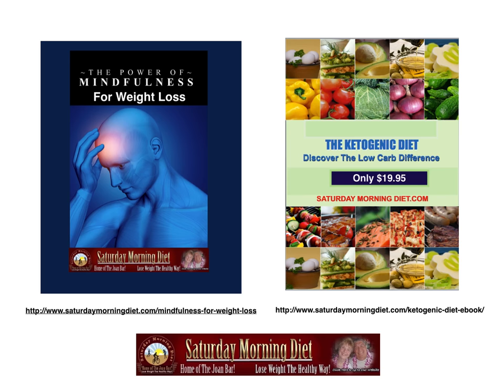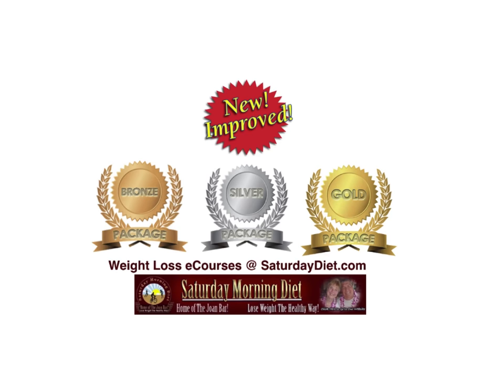We offer two wonderful e-books for immediate download. The Power of Mindfulness for Weight Loss is about mindfulness to get control of your diet, your life, your smoking, your diabetes — all the things that take place in your head to help you become more healthy. The Ketogenic Diet: Discover the Low Carb Difference is another book we've been selling, to get the word out that it's carbohydrates that have caused the obesity. We also have available at SaturdayDiet.com our three packages — bronze, silver, and gold — at a price point for everyone's budget. Go to SaturdayDiet.com and pick up your copy for immediate download.